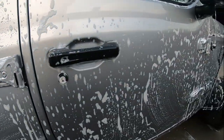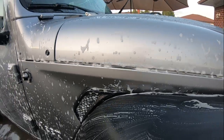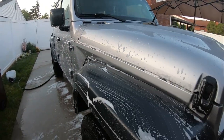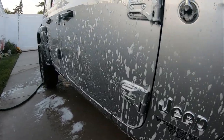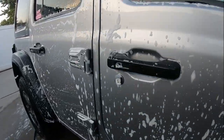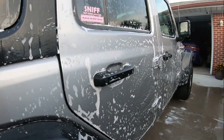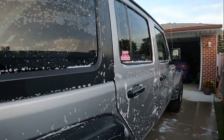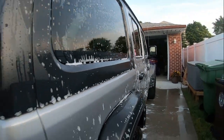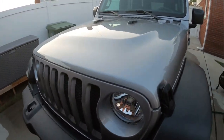Check this out real quick — that Suds Box soap. This soap is awesome. I'll have their website linked below if you want to check them out. It's a small company making detailing products — another small detailing company to support. It's really good soap, and it's really good for the winter too.